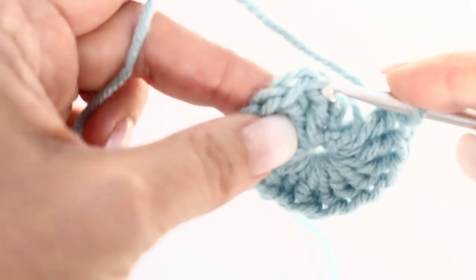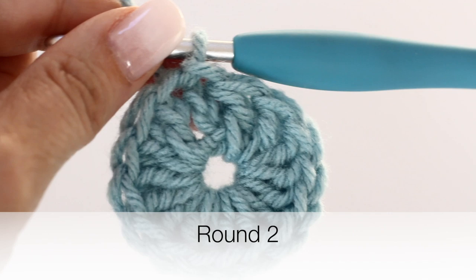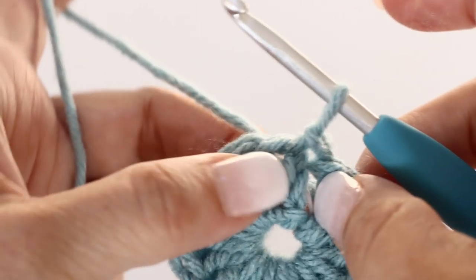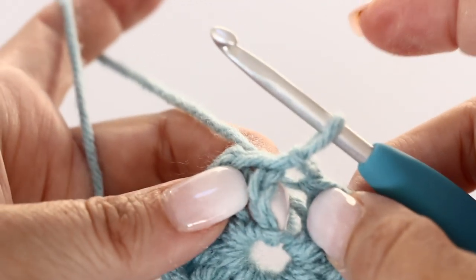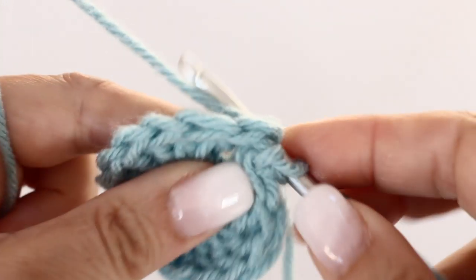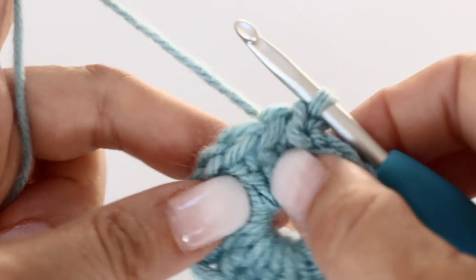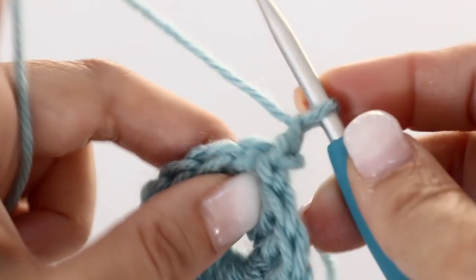To end your round, slip stitch at the top of the first chain 3 you made. Throughout your whole bag you are going to begin each and every round the same way: go behind your post, wrap your crochet hook around the post — the chain 3 from the previous round — from the back. This will prevent having a visible join line. At the end of each round, pass your crochet hook behind from the back around that chain 3 post.